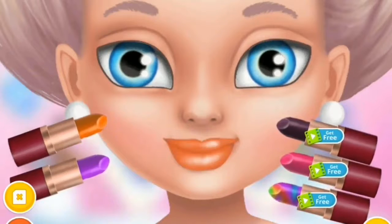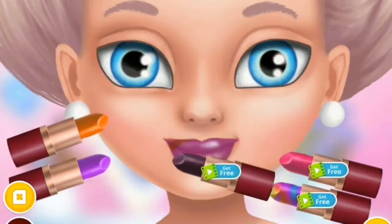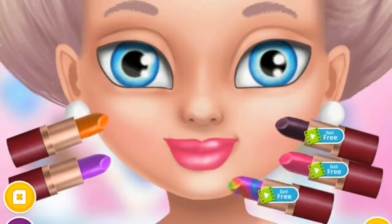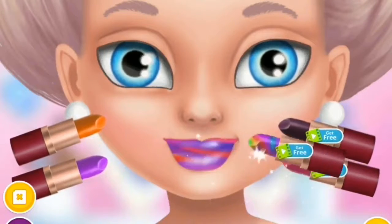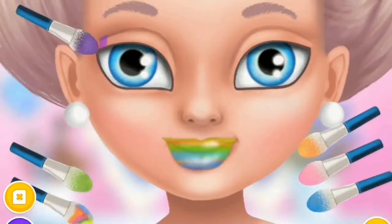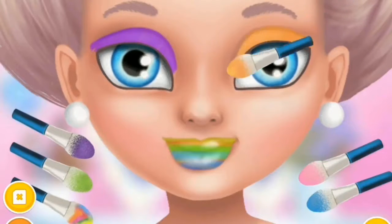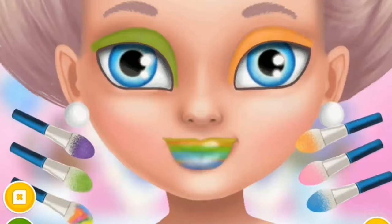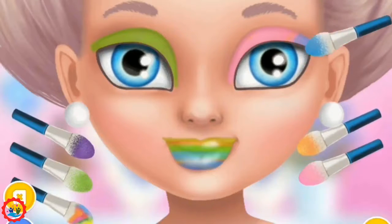It's time for lipstick! Choose from a range of colors: orange, purple, brown, pink, black, green, blue, and white.